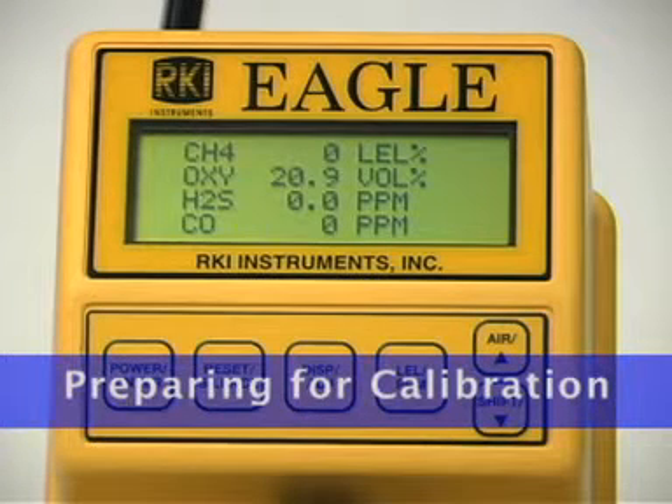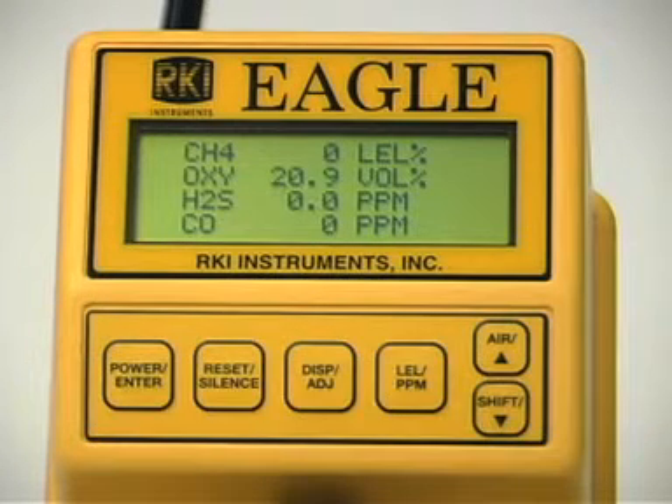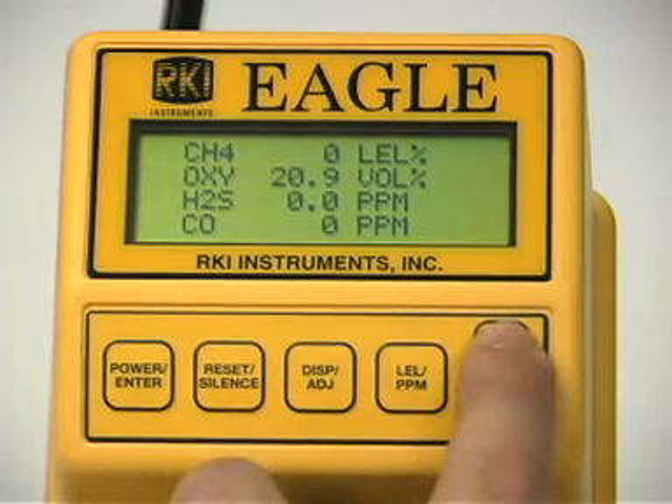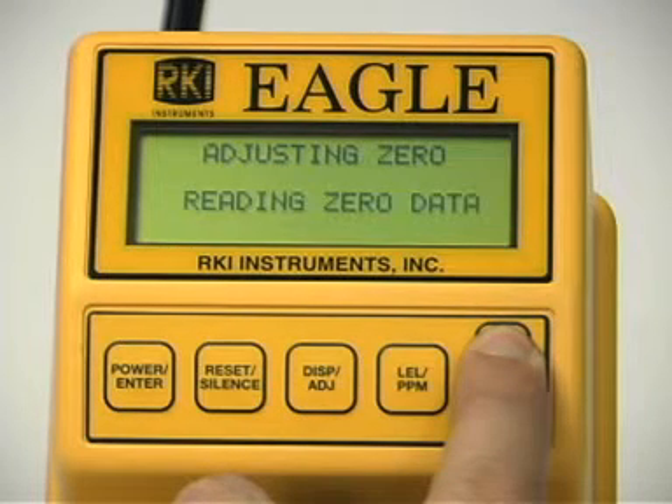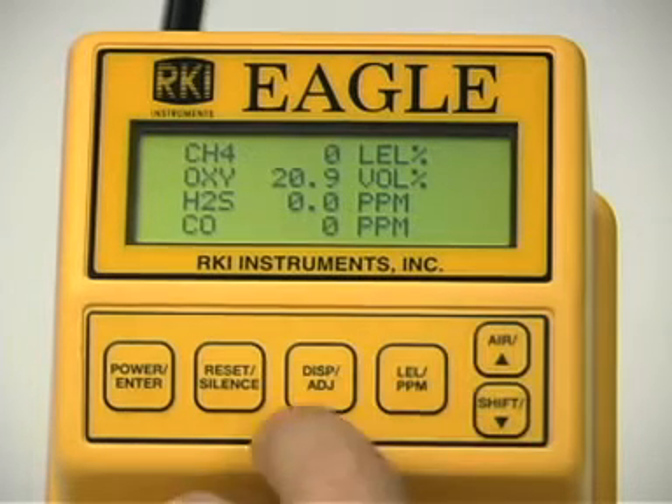Take the Eagle to a non-hazardous location with fresh air conditions. Turn on the Eagle and allow one minute for warm-up. Perform a demand zero by pressing and holding the air button until the display instructs you to release the air key. This automatically sets the combustible gas and toxic circuits to zero and the oxygen circuit to 20.9%.